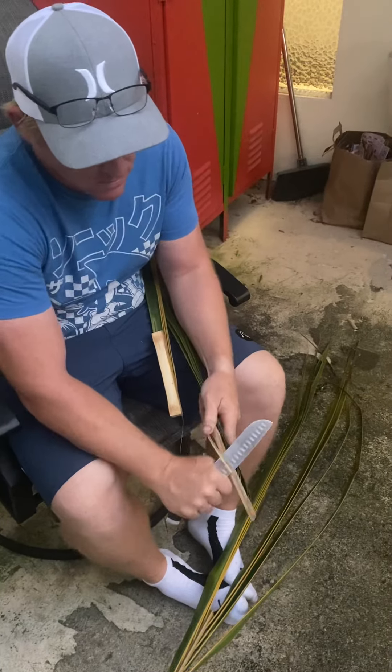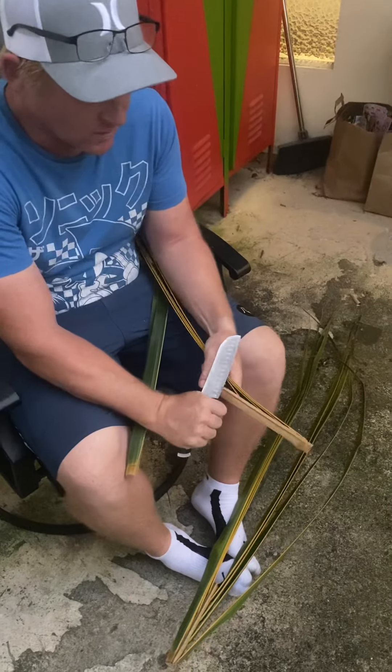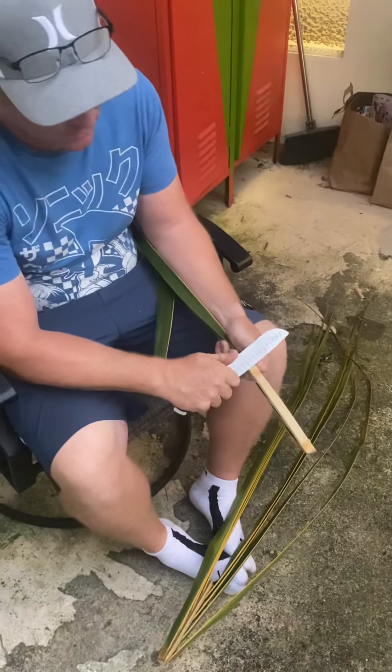Working on a huge bird. I don't have a whole lot of pointers on this one because I haven't done this in a long time, so it'll be kind of as we go.